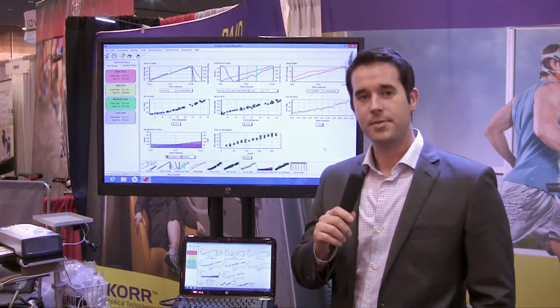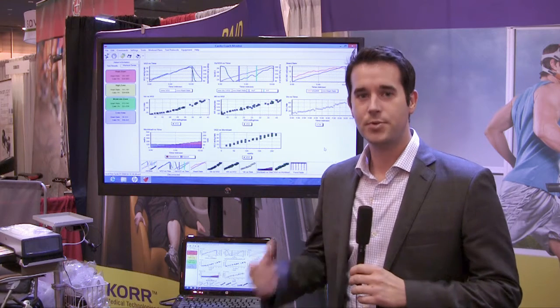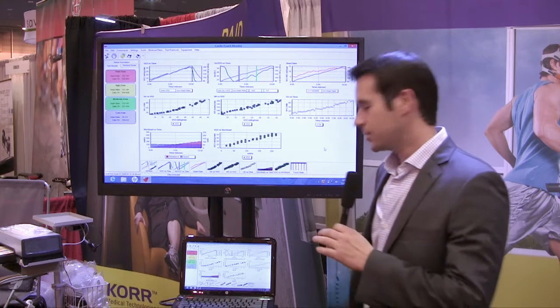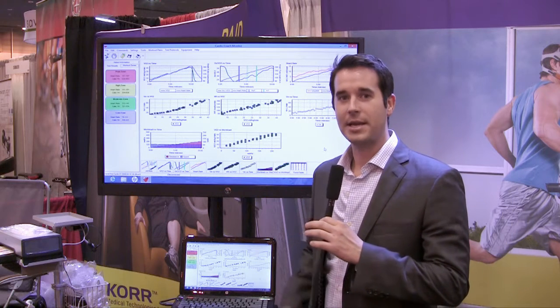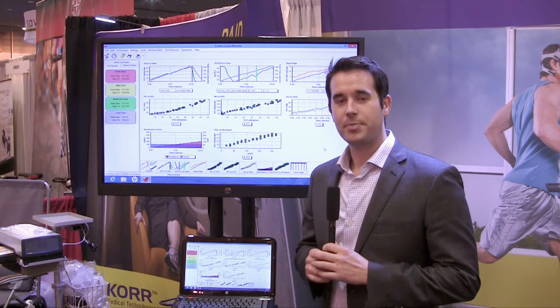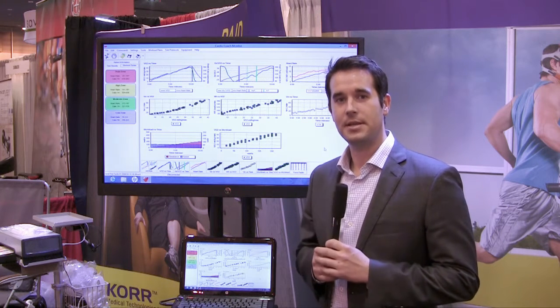The main purpose behind the Core Cardio Coach is to measure basal metabolic rate. It's measuring the individual's amount of calories they burn at rest, so it will tell the patient exactly how many calories they burn in a 24-hour period. From there we can actually prescribe the patient how many calories they need to take in to lose weight or maintain weight based on their metabolic needs.